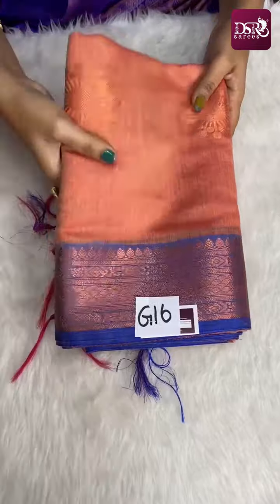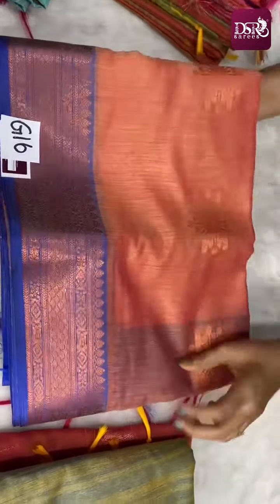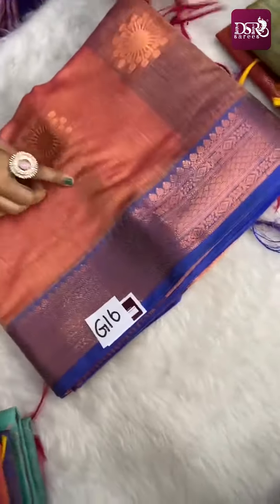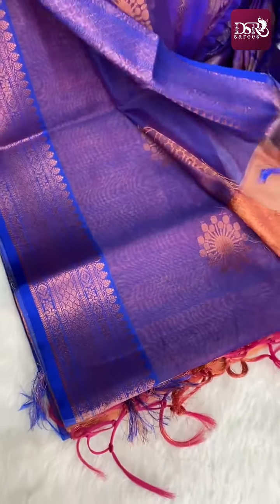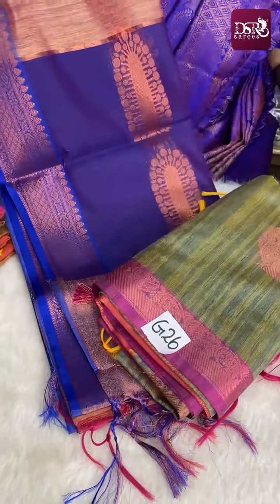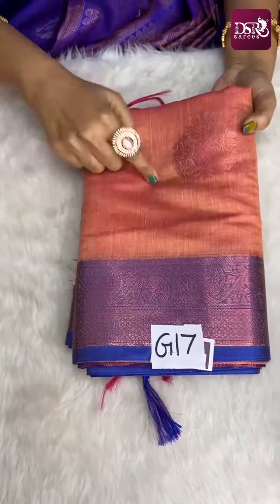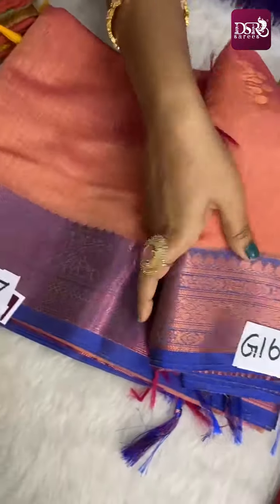Next sari is G16 — super, subtle shade. It has spray effect weaving, slub effect weaving. Orange and pink dual tone, silky colour. 4 to 5 inches peacock blue colour border on both sides. This is the pallu and blouse. In the blouse, copper zari motifs. First variant is pink zari, this is copper zari. Sari number G16, priced at just 899 plus shipping.